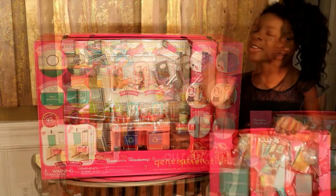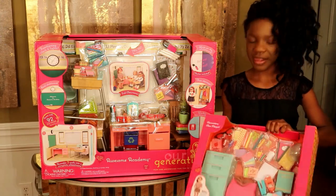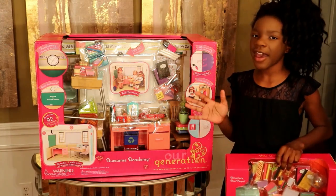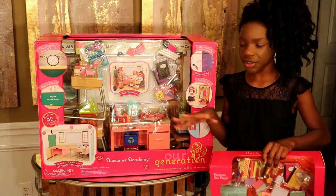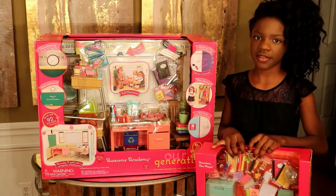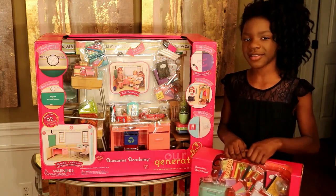So thank you guys. I would love to open both the Awesome Academy and the elementary class playset, but I do not have any room for storage. I don't have any room to store these little small pieces, and there are small babies so I can't put things in their mouths. So thank you for watching, and don't forget to like, comment, and subscribe.